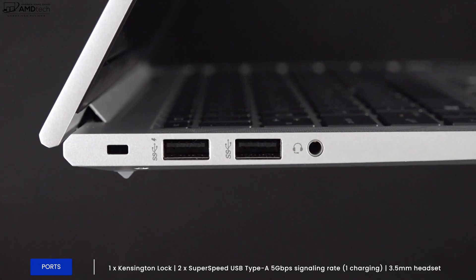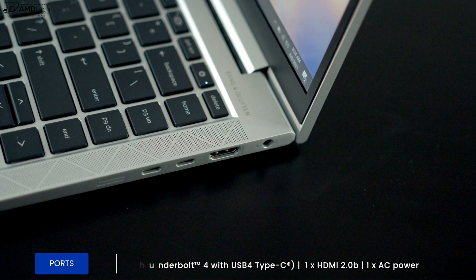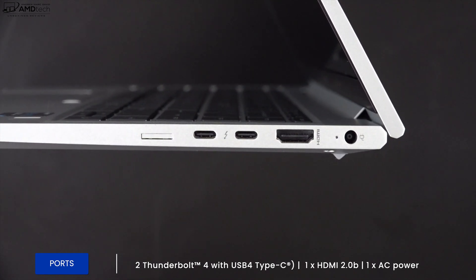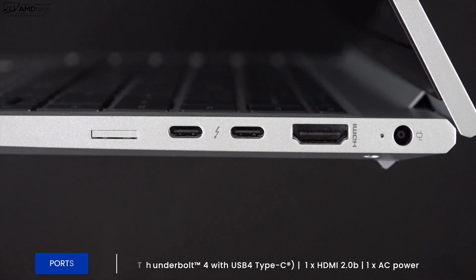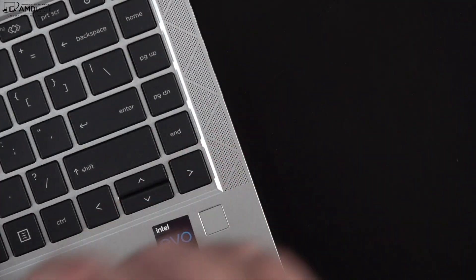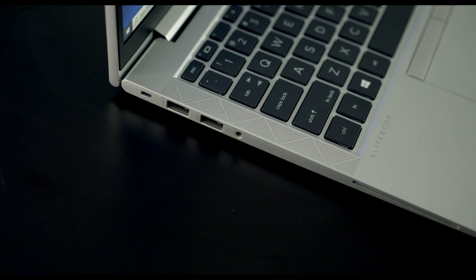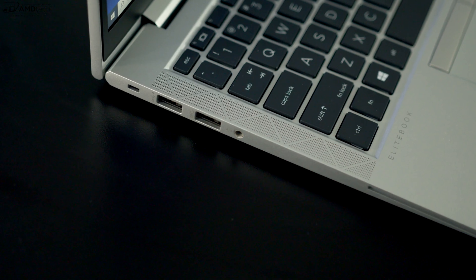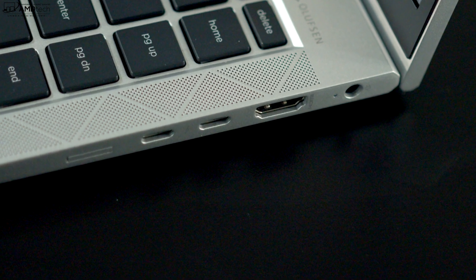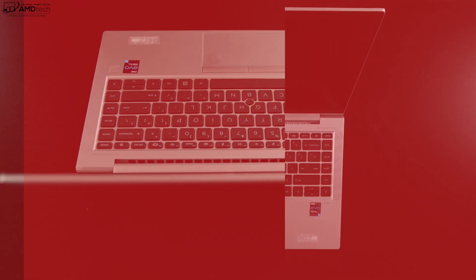Let's check out the ports. On the left side is a Kensington lock port, two USB-A ports, and a 3.5mm headset jack. On the right side are two Thunderbolt 4 ports that are USB 4 — supporting data, charge, and display out — one HDMI 2.0b port, an AC power port, and a pop-out tray for the optional 5G SIM card. Notably missing: no SD or microSD card reader and no RJ45 Ethernet port, likely due to the thin and light design.